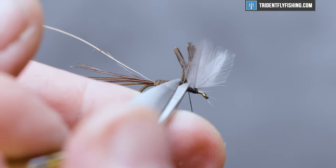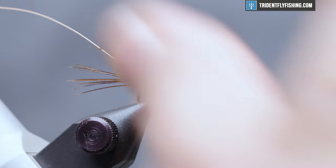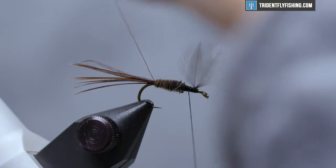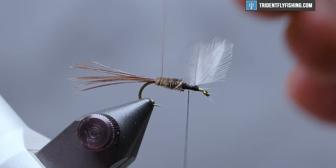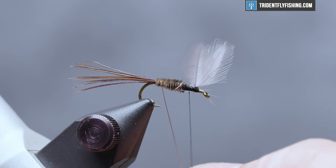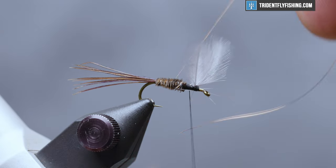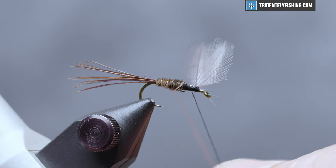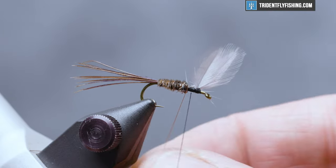Get rid of our excess. And our rib — our copper wire — we're going to wrap that in the opposite direction that we wrapped the turkey. So we'll just make some nice, even, open spiral turns, and tie that off.